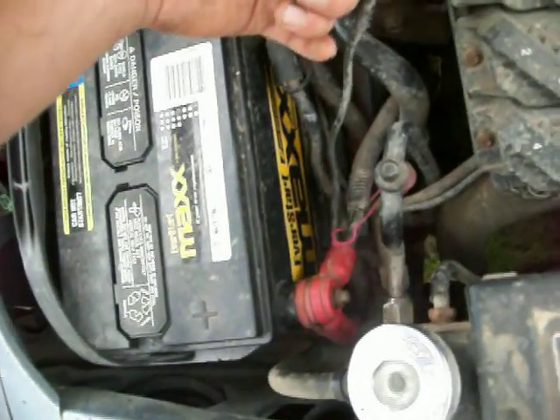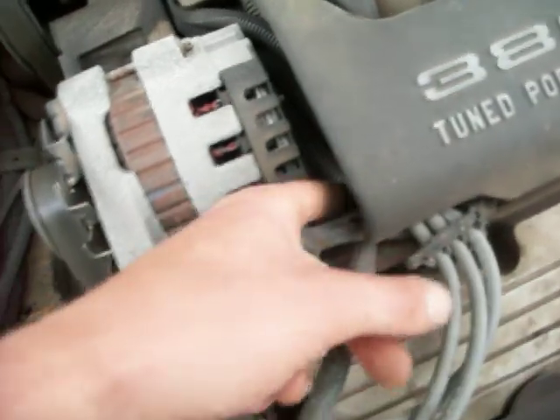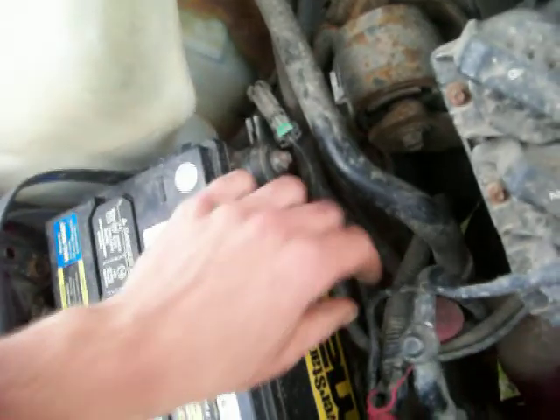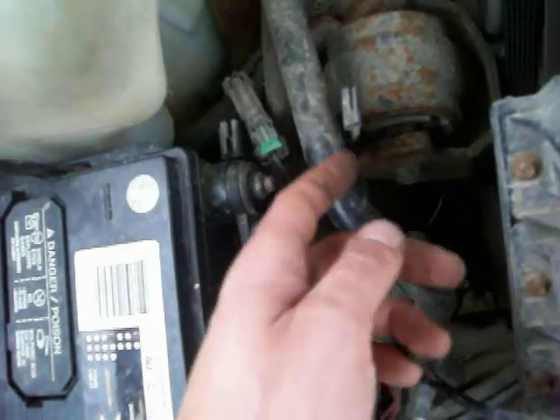Then adding one big fat wire from the alternator to the battery. Pretty straightforward. Here's the wire that goes to the alternator — it's kind of tough to see, but you'd add a big fat wire there, and then a big fat wire from the negative side, maybe down here somewhere you can get to, to the chassis.